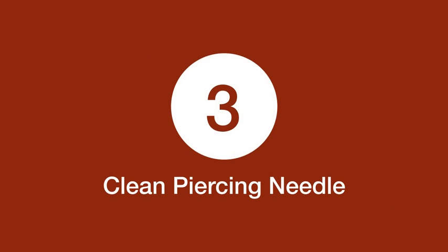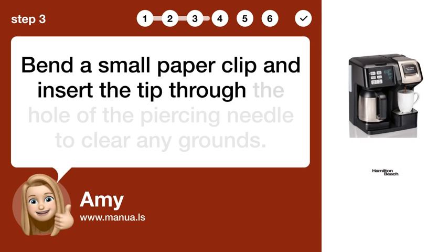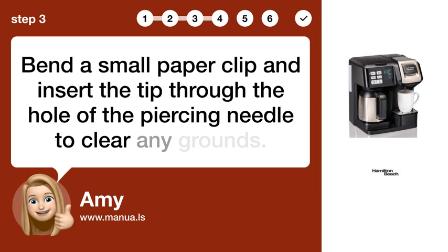Step 3: Clean piercing needle. Bend a small paper clip and insert the tip through the hole of the piercing needle to clear any grounds.